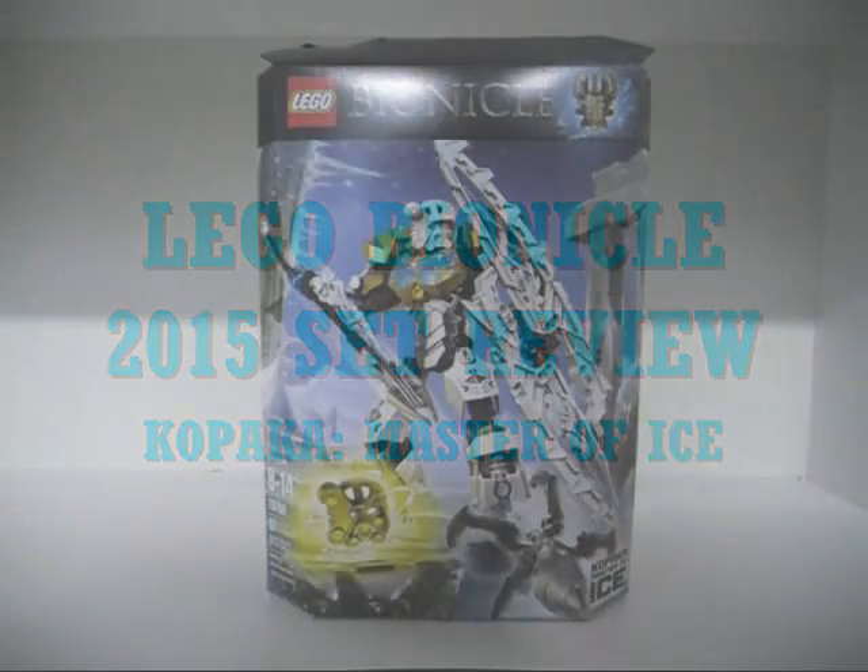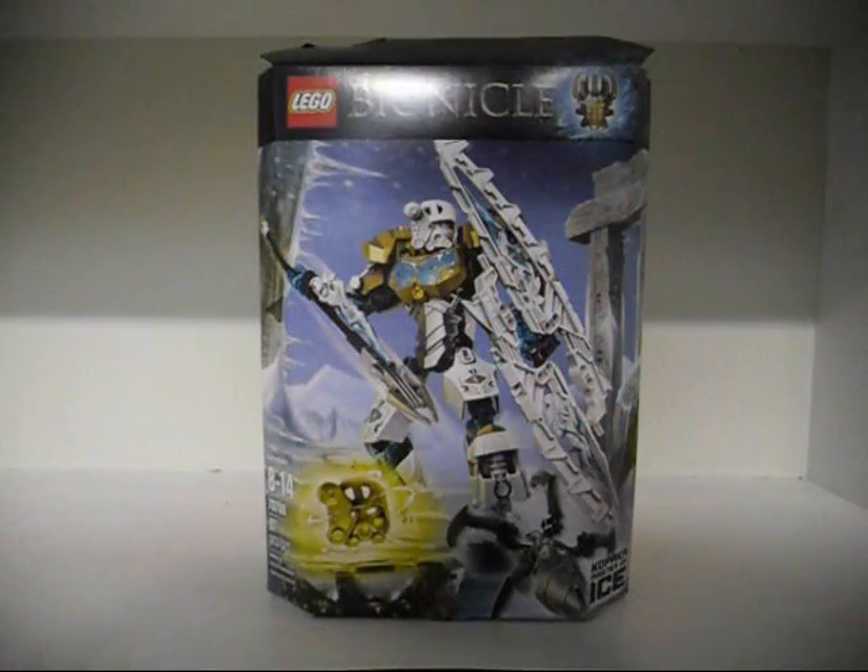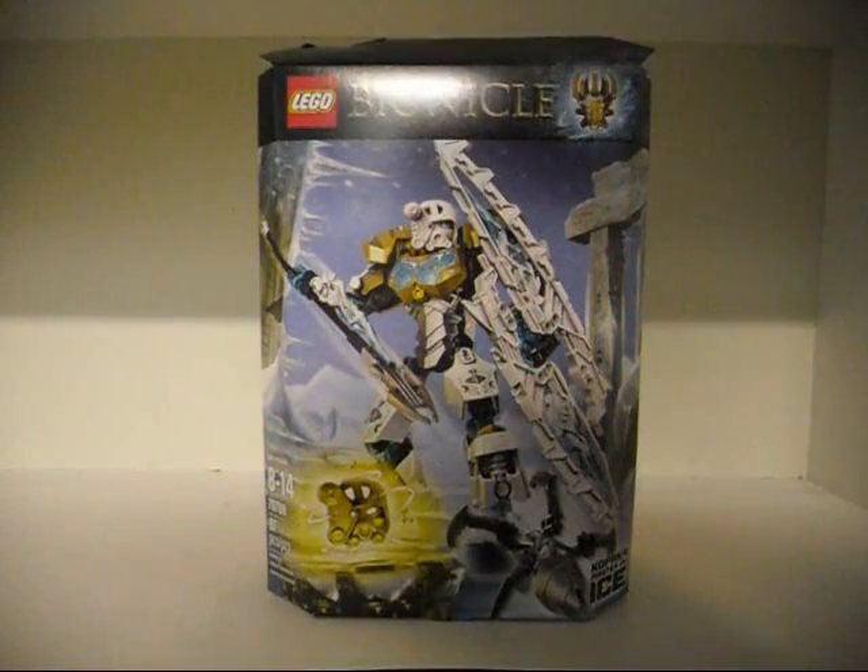Hello, I am Eli J. Brown, also known as Eli J. Broney, here with my second review of the Bionicle 2015 sets.